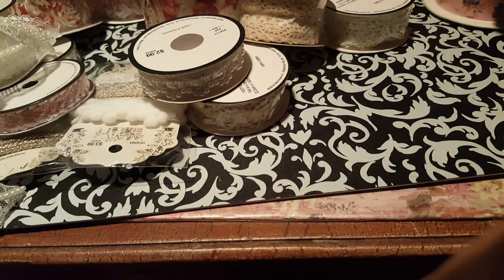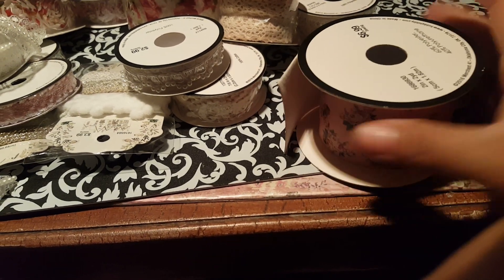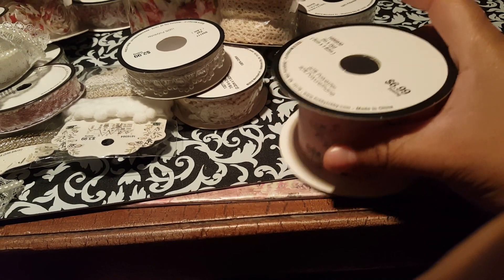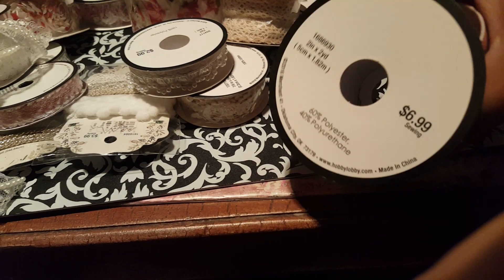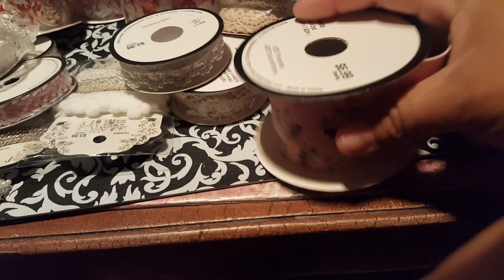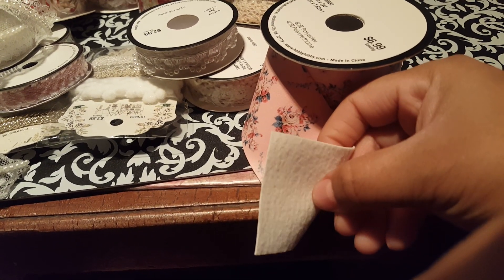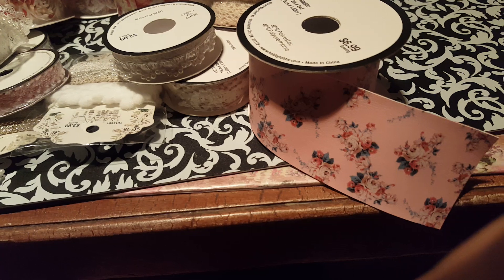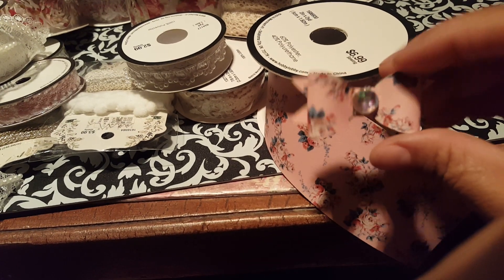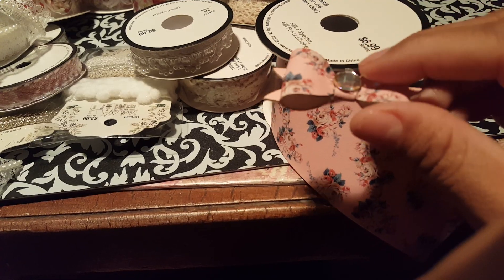And then I ended up finding this one — this one I had not seen. Every time I go to my Hobby Lobby, where all their trims are, they're pretty much almost always gone for some reason. So this one was $6.99, and this is what it looks like in the back. And I did make a little bow out of that one — made this one.